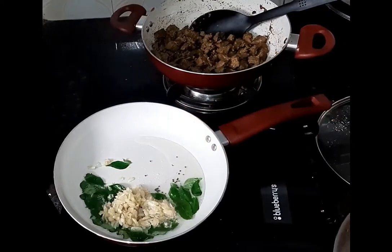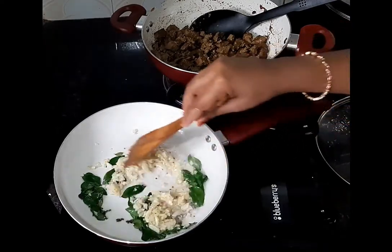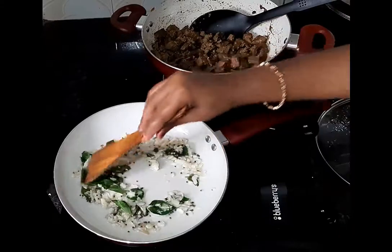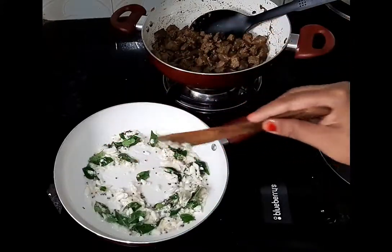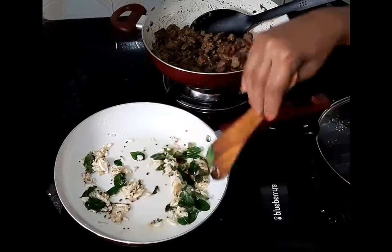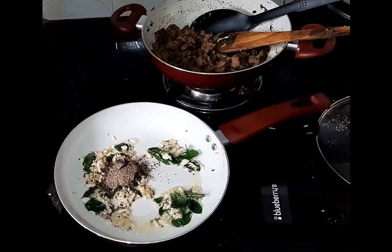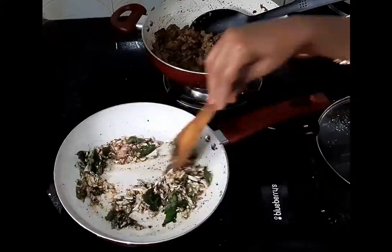We are going to add a little bit of salt, and add 1 spoon of water.